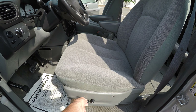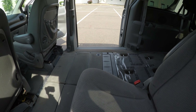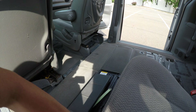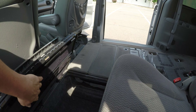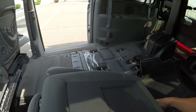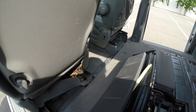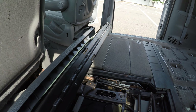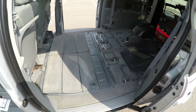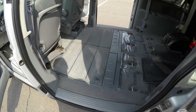The front seat is powered. Let's lift this one up as well — just like that, very easily. They can stow away and you've got a lot of room. And they come back out just as easy.